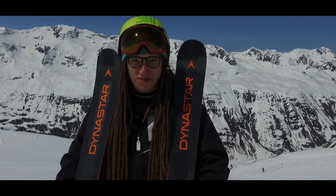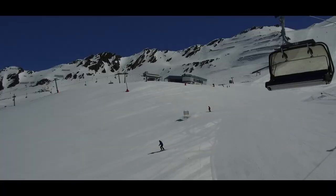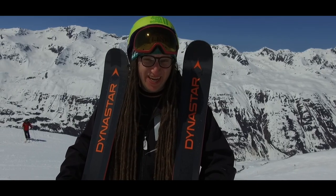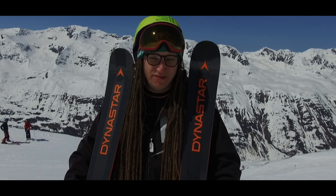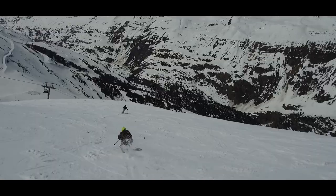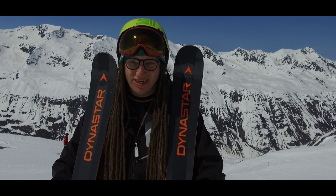This ski is definitely for someone who wants to be on a freestyle-orientated ski but wants to be skiing the whole mountain, not limiting yourself to the park. You can ski it in the park because it's light enough and the swing weight's really low, but it's really nice all round the mountain. Definitely a more freestyle-orientated all-round all-mountain ski.